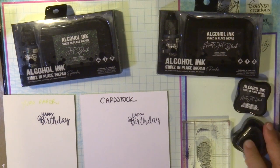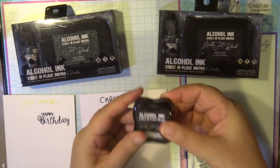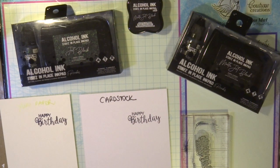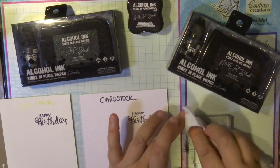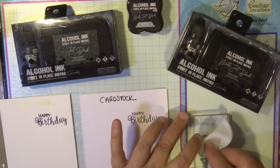Now I'm going to show you the difference between the jet black and the matte jet black stays in place ink pad. Remember to always keep your stamps clean when you finish stamping.